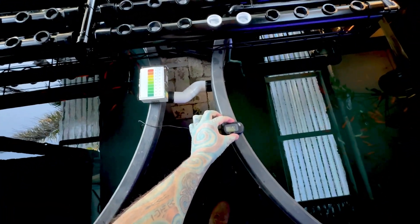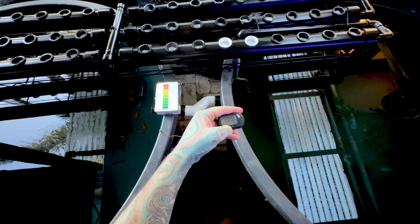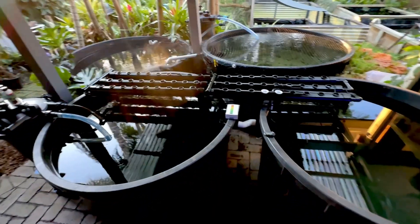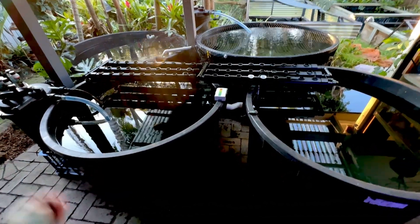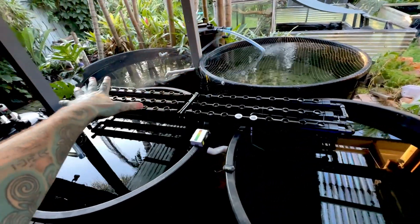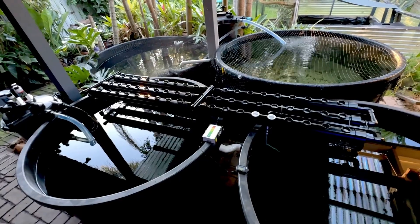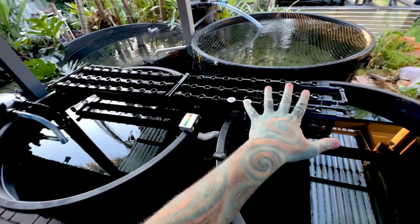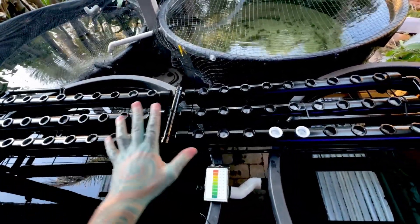We're at 15.3 degrees Celsius, which is 59.5 Fahrenheit. That is cold. We live in the subtropics, so it should be a lot warmer than that. As soon as the sun hits, it's going to jump up a fair bit. So this will get a lot of morning light. In the subtropics in full sun and summer, it melts things — we have very, very hot days. So this is a good area for these types of systems that doesn't get too much sun.